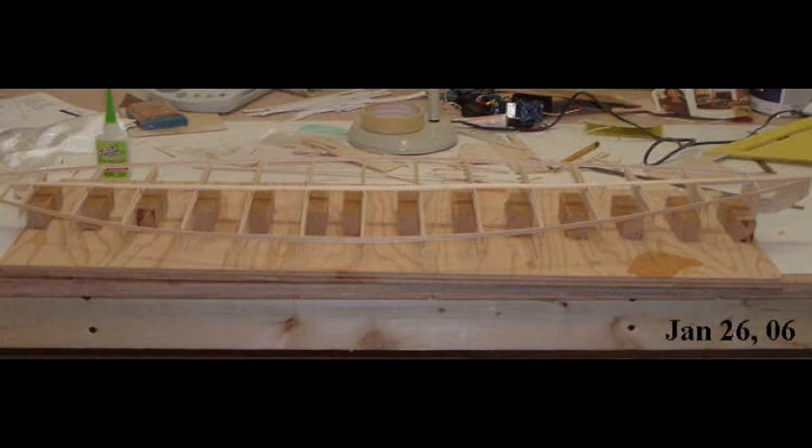Before I could start building the deck, I had to have drawings for it. I could have bought them from Sparkman and Stevens, but the amount they wanted for deck drawings was just outrageous — I couldn't afford it. So instead of ordering plans, I decided to take advantage of the fact that Morris Yachts, in early 2006, was actively building at least three M-36s at any given time, and I was on good terms with them. After a couple of phone calls, I arranged to go into their production facility where they were fitting out decks and take lots of pictures and measurements which I could use to draw my own deck plan.